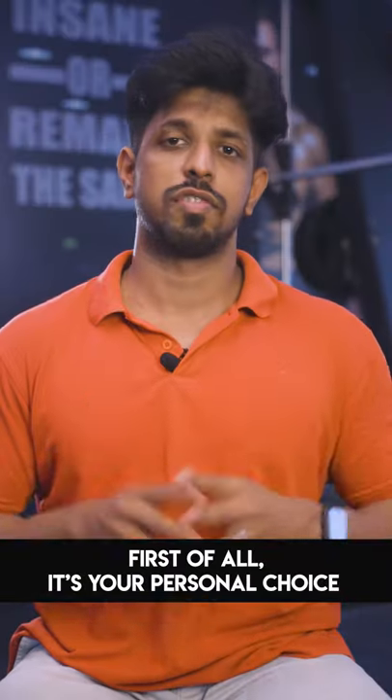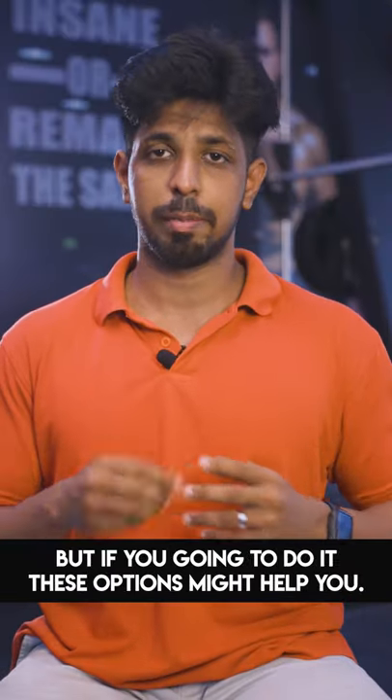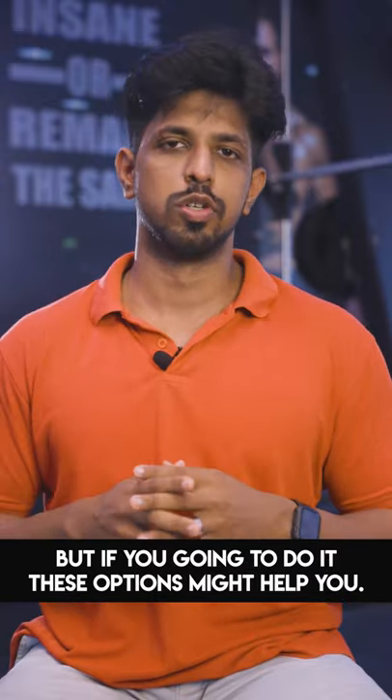How do we remove butt hair? If you want to make a personal choice, you will find this option useful.